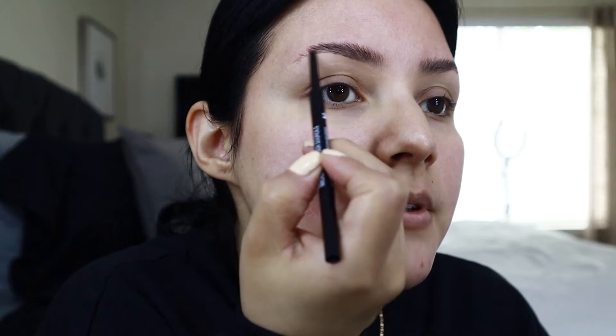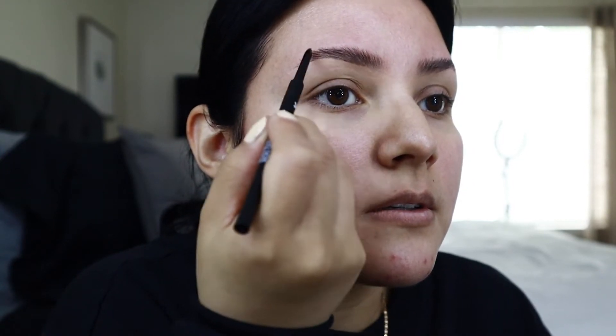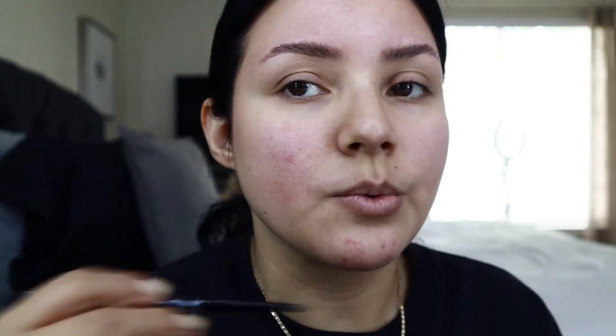Now we can easily fill that in. I use the Wet n Wild Ultra Ultimate Brow Micro Brow Pencil. I love this — I love my e.l.f. one too, and I usually alternate between them. I personally don't like a harsh, really shaped-in brow. I just want something natural, as natural as possible. I do little flicks. The thing about brow lamination is that you can always move your eyebrow hairs wherever you want — they're not just going to stay up.